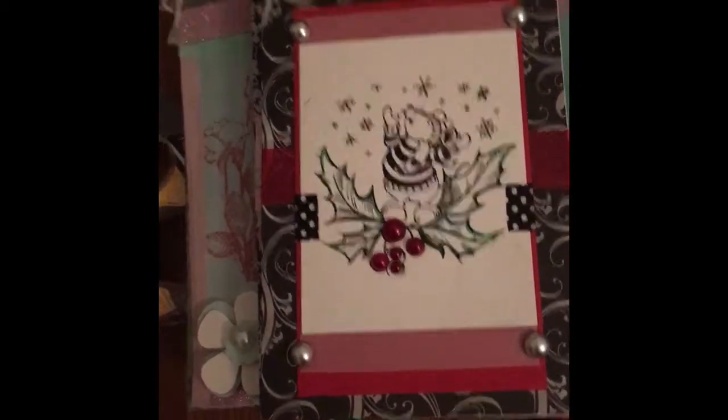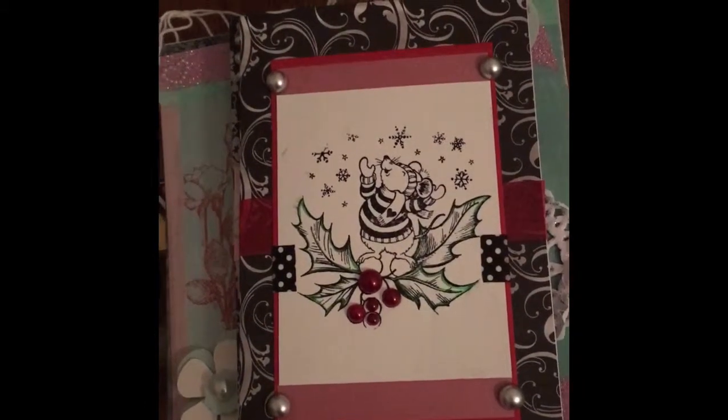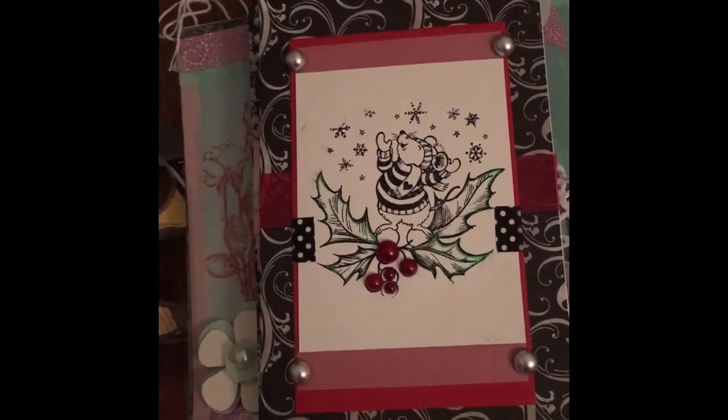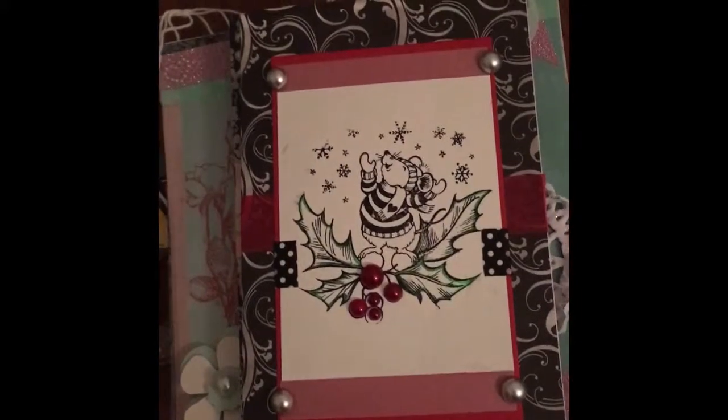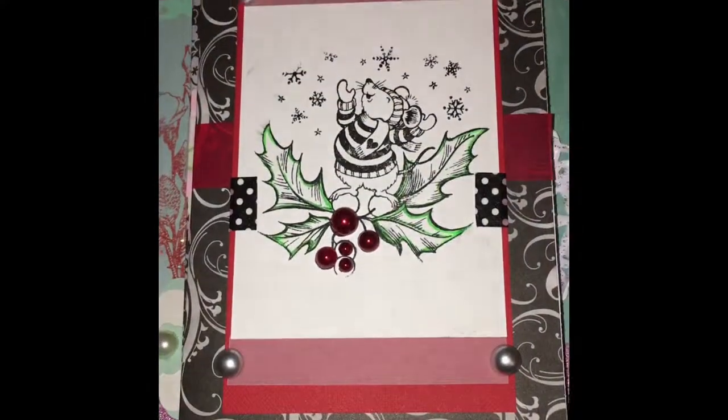Happy birthday, I hope I win! But even if I don't, it was really fun just being creative. So thank you for allowing me to enter and again, happy birthday. I hope that you like everything that I made. Thank you for watching — blessings.